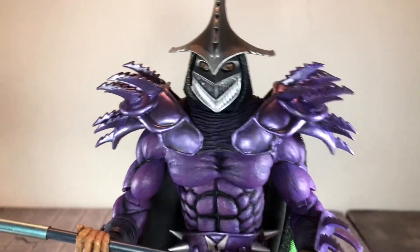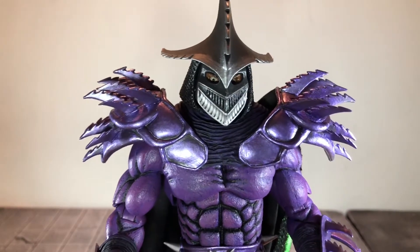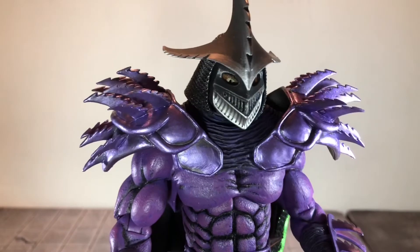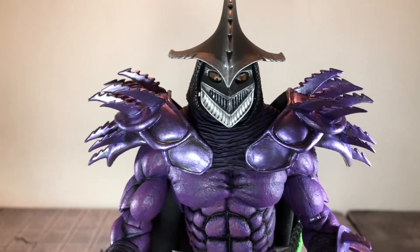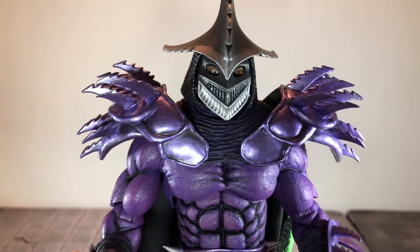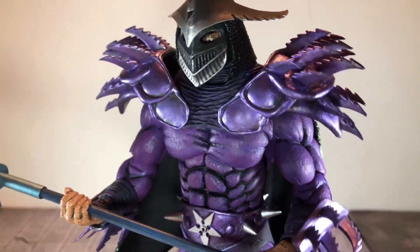This figure is pretty much the same exact figure that we got the last two times. The main differences are the collar, the cape, and the belt, which I'll show in just a second. The collar to the shoulder pads this time are done in metallic purple, and it looks really good. I really love all the collars that NECA did on this one — that dark purple collar with all the black in between all of the muscles brings out the details very nicely.